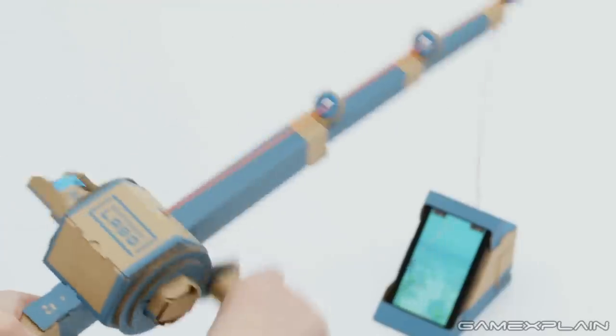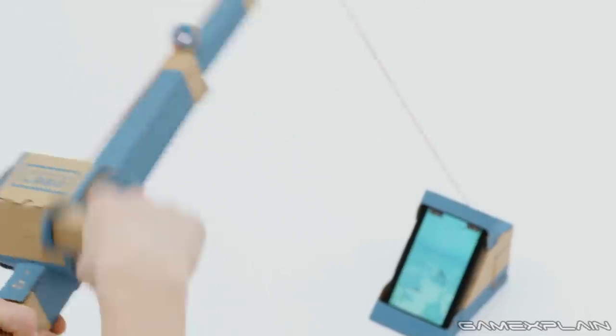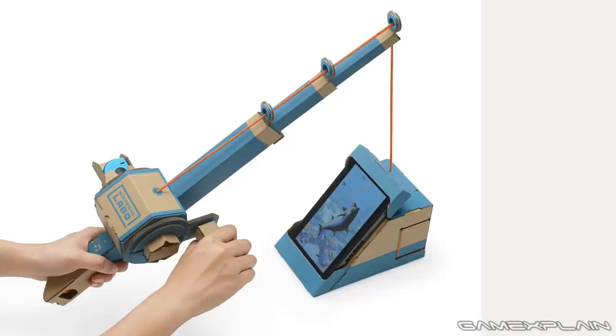And then you wait. As soon as you feel the tug of a fish biting, as relayed via vibrations from the Joy-Con inserted into the base of the rod, you need to tug the rod upward and crank the reel, which contains the other Joy-Con, quickly, to bring in your catch.